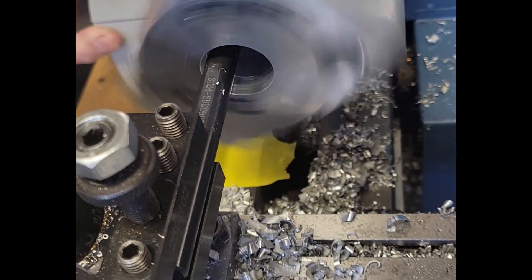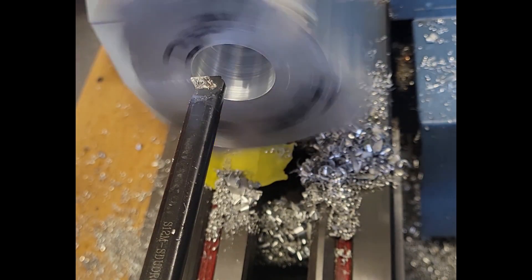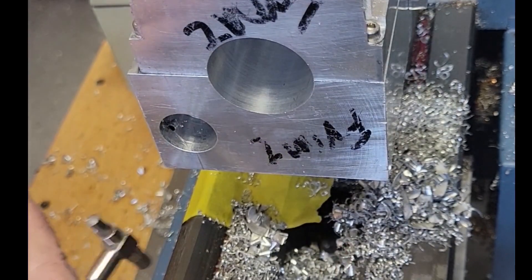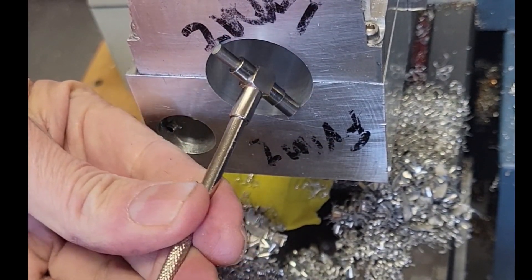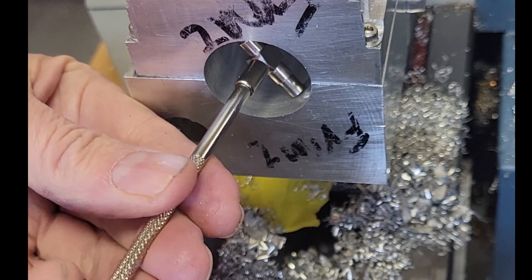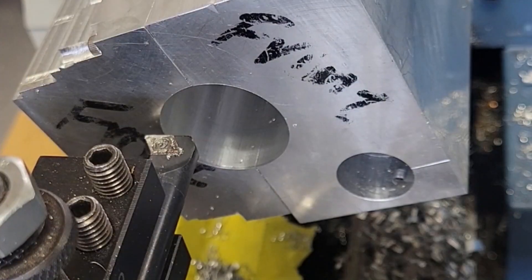The crankshaft bore is a little bit more forgiving than, say, the cylinder sleeve bore. If the crankshaft bore is a few thousandths larger on one end than the other it'll be okay, because our bearing holders are made to fit each end of the bore, and even if one side is larger than the other they'll still be perfectly concentric. The cylinder sleeve, however, we want a very accurate inside diameter throughout. We'll talk about that later.